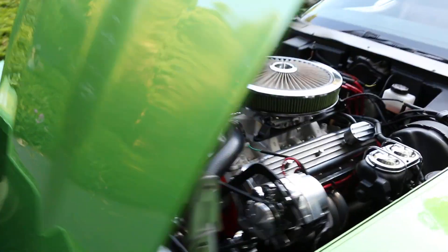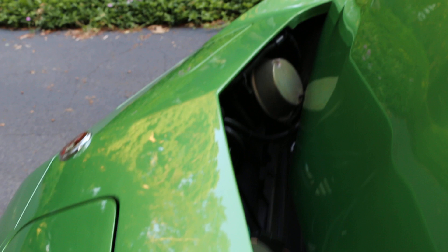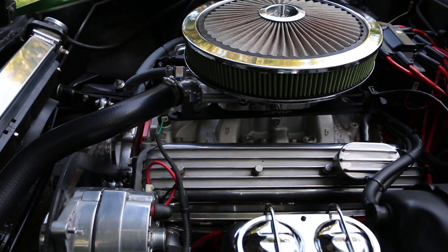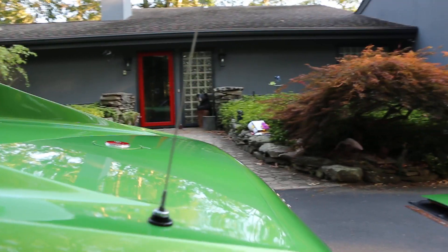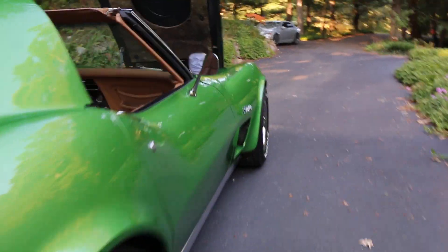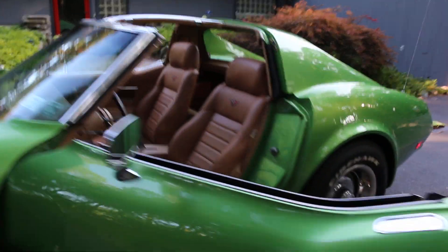They fire it up — sweet, gorgeous. Looks like new cans up front too. The Magnaflow has got a really nice sound to it. Love this color.